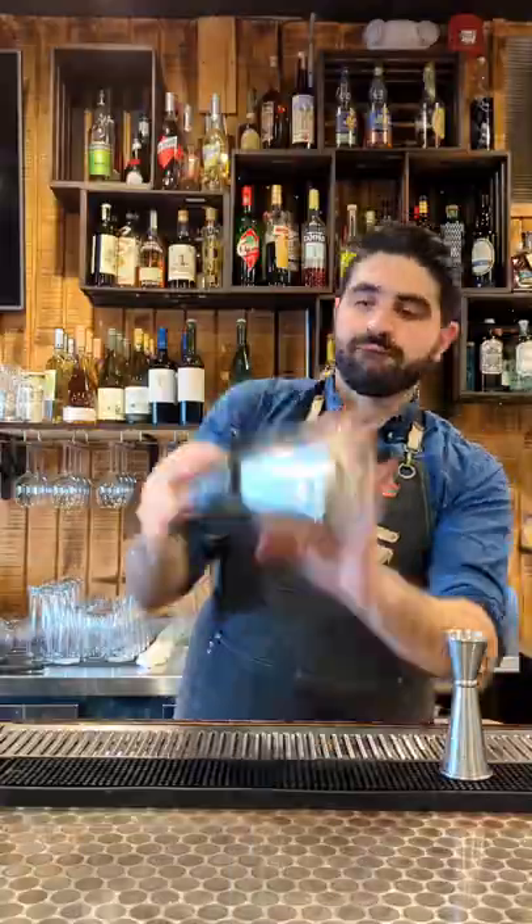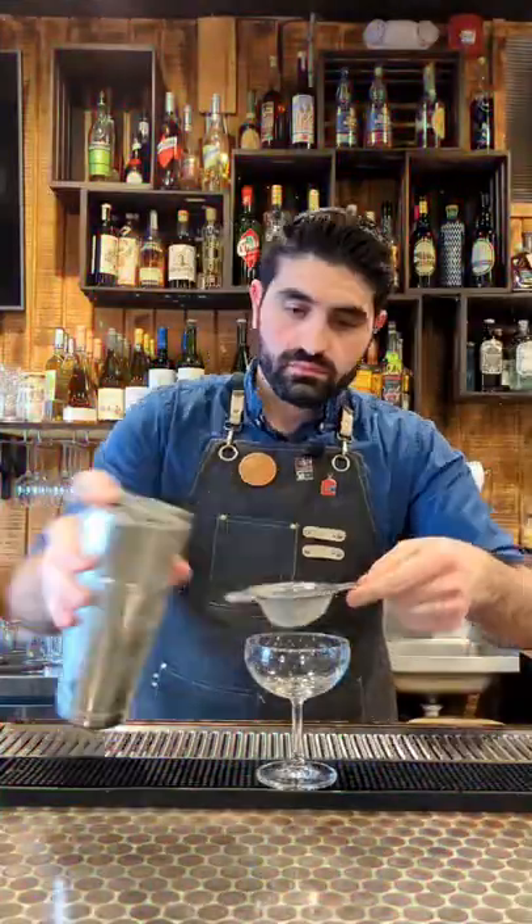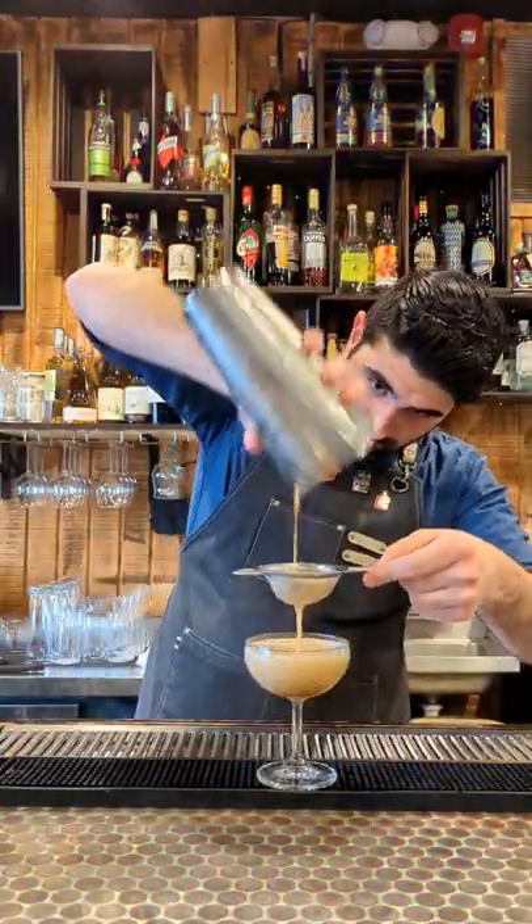We're then gonna add ice to our shaker tin, lock it up, shake it up, and then we're gonna strain it out into a chilled coupe, and that's it.